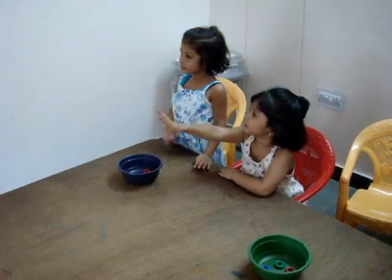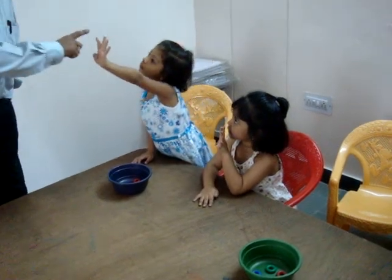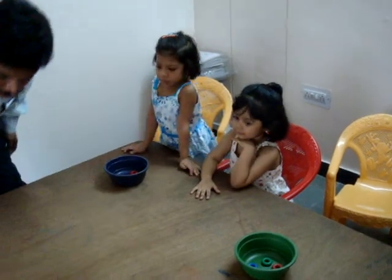So you got 4 points. No, no, no. Left hand, left hand. 40. 10, 20, 30, 40. 10, 20, 30, 40. You got 40 points.